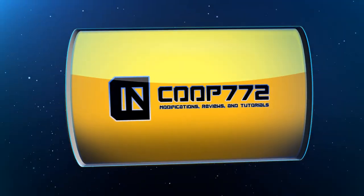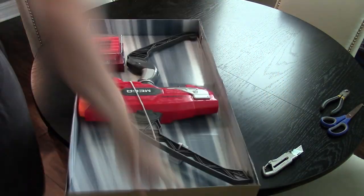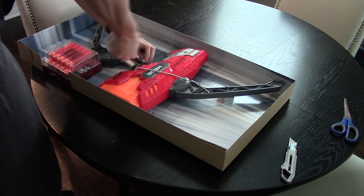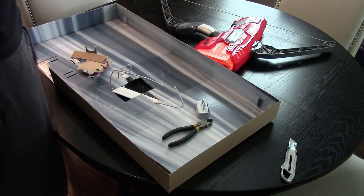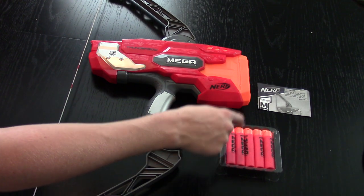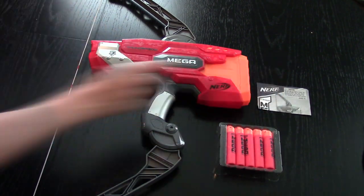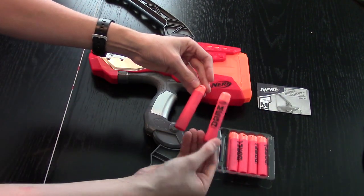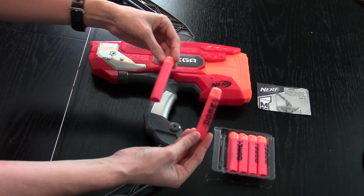Review of the Nerf Mega Thunderbow. Included is the blaster, which is reluctant to fit in my entire frame, ten Mega Darts — which is new because usually it's only enough to load and fire the blaster once, so this is actually double, which is neat — and the instructions. Note: five of the Mega Darts have a print on them and five in the rear do not, so that was probably just for marketing to see through the box.